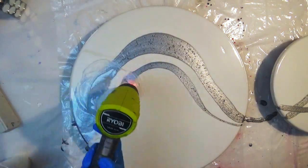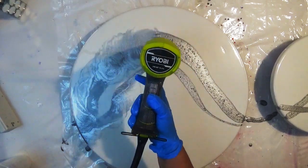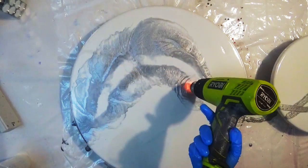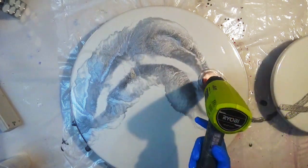So first I've placed down the Larez Silver Night, and as you can see I'm blowing that about with my heat gun to just help break and move it around a touch.